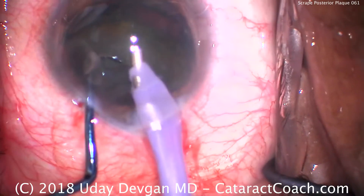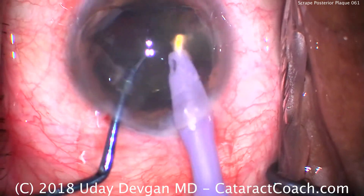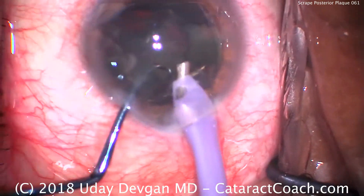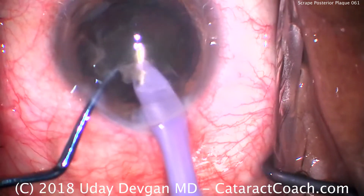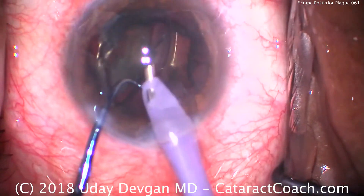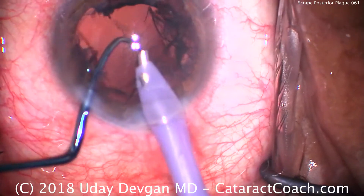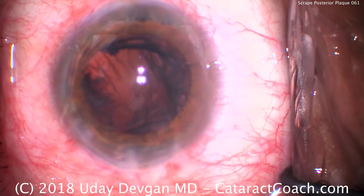We emulsify the pieces that are there, operating at about the iris plane — not near the corneal endothelium. That's a big differentiation, a very important point. Removing the remainder of the lens nucleus, and just like that, we're done with nucleus removal.